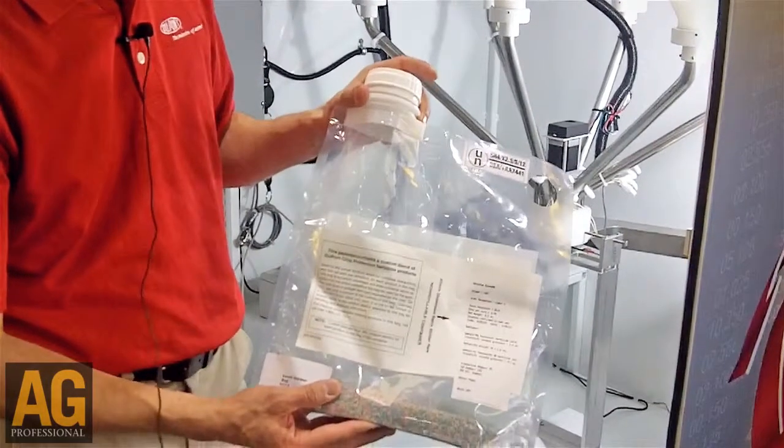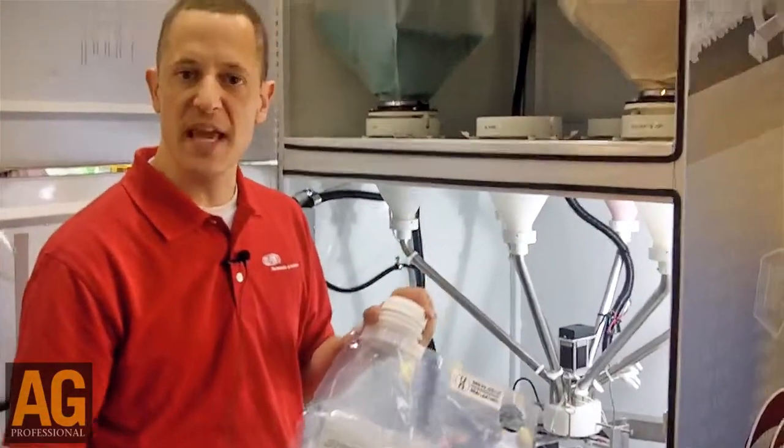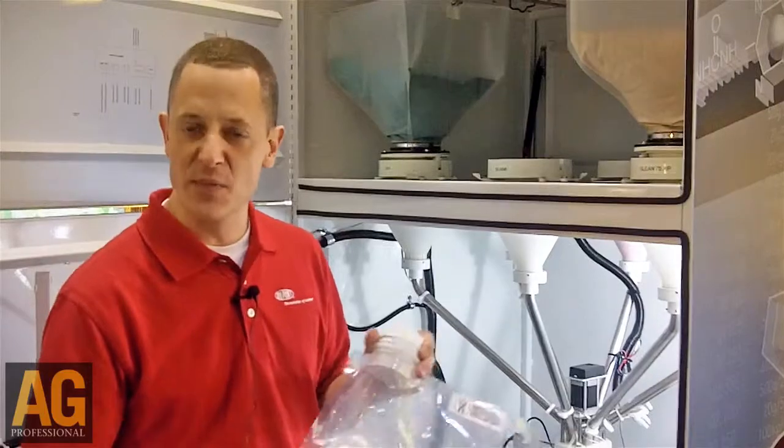One of the neat things about this specific container is that there's no measuring. The grower basically just dumps it all in the spray tank and goes. It eliminates having to measure things in the field, eliminates measurement errors, and bottom line is that means better weed control.